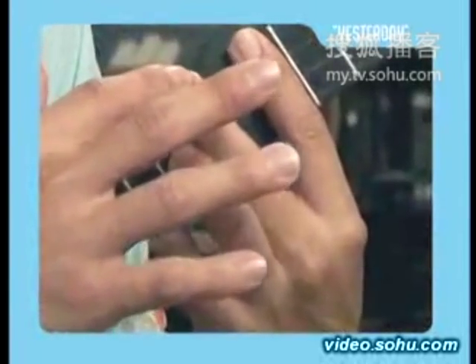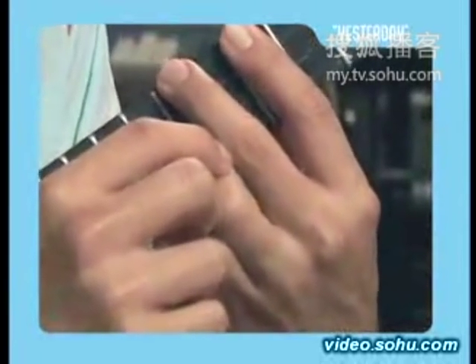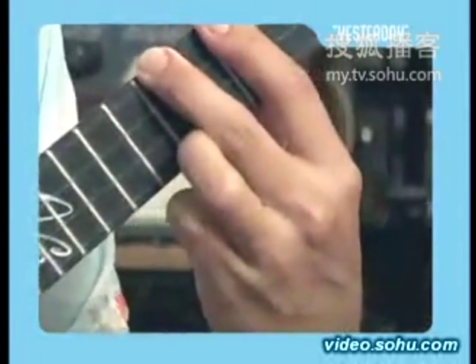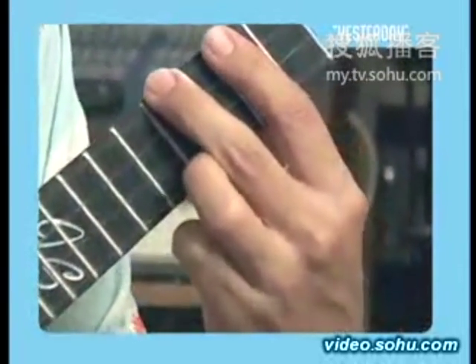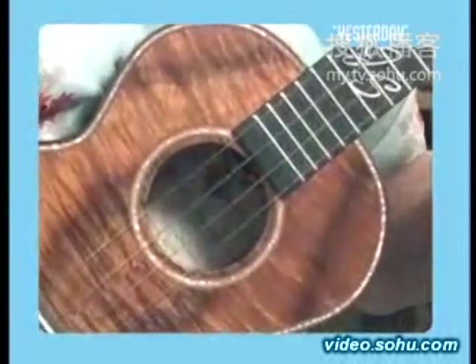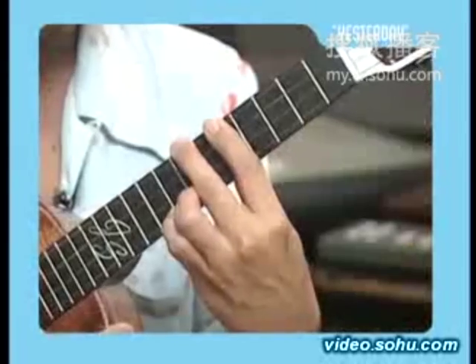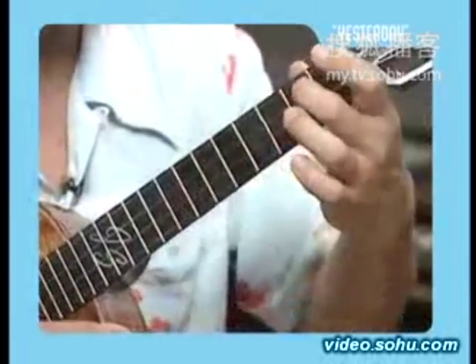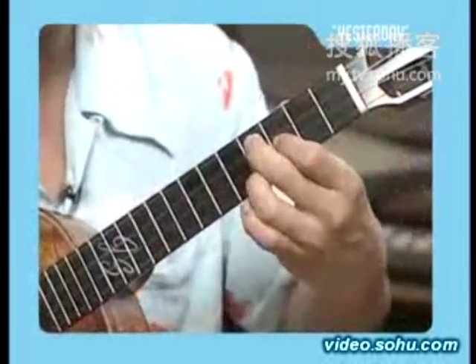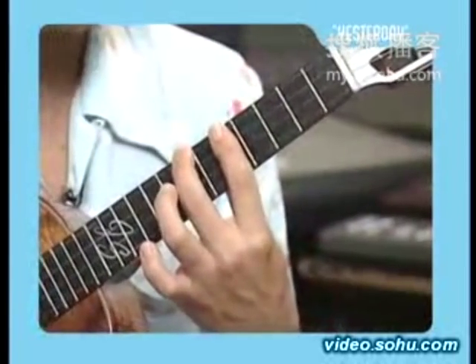Now your next chord — you're going to bar the fifth, place your middle finger on the top string seventh fret, and your ring finger on the first string seventh fret. Kind of a difficult chord to hold. Just chord that. Then you're going to release this and pick the bottom string. Got it. Let's try it from here.